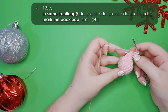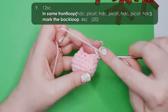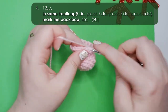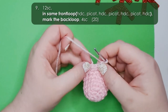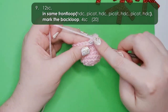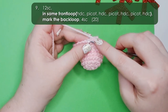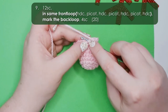In row 9 we're going to be creating our platypus feet. We're going to start by working 12 single crochet around to where we want the first foot to be. Then in the next stitch we're going to be creating our first foot. When you look straight down at your stitches you should see two loops on top — one on the side closest to us, the front loop, and one furthest away. We're going to be working all of the stitches for this first foot into the same front loop.